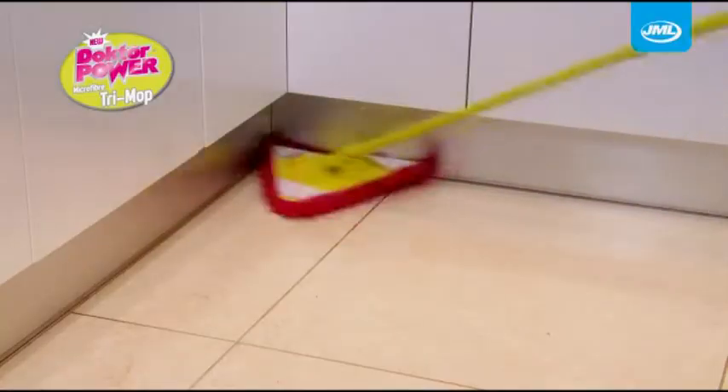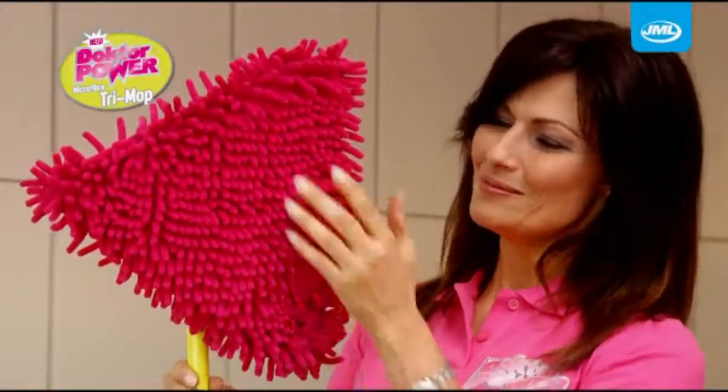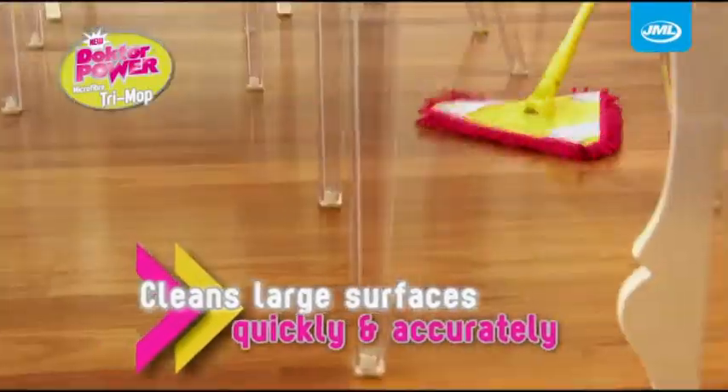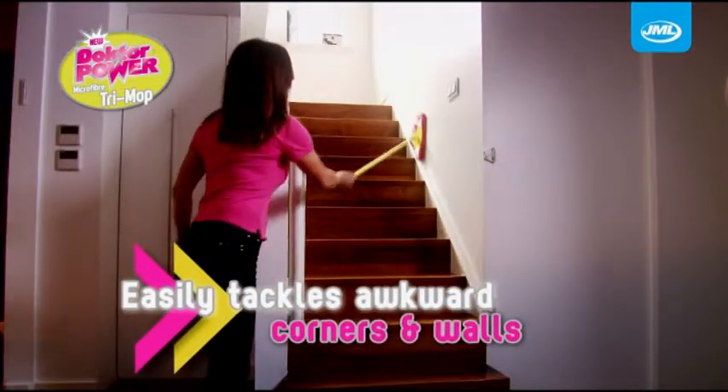As for dirt, Doctor Power Trimop has got it cornered. With a large triangular shaped head, Doctor Power Trimop is great for cleaning large surfaces with speed and accuracy. See how easily it gets into awkward corners and up against walls.